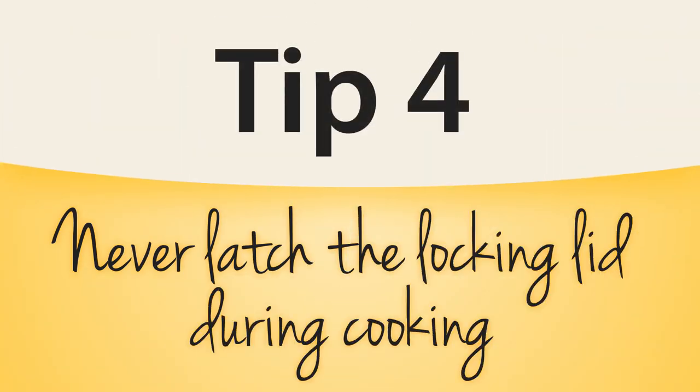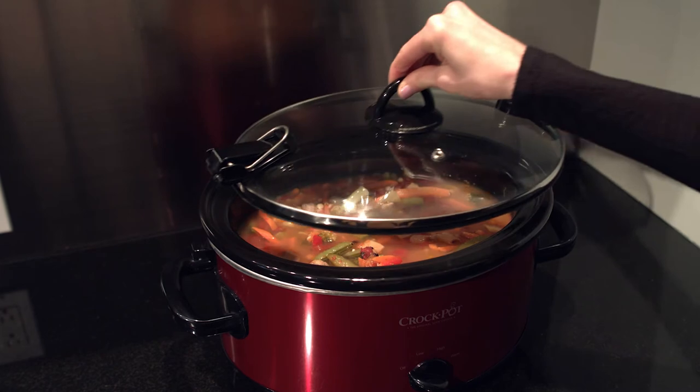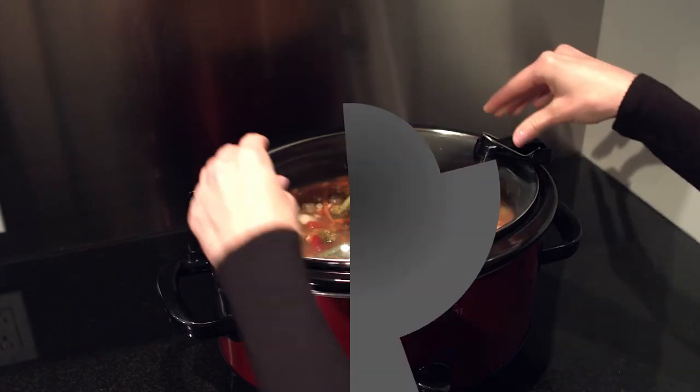If you have a locking lid feature on your glass lid, it's extremely important to never lock the lid during the cooking process. Locking the lid during cooking will keep the steam in, producing pressure, which could affect the slow cooker's performance.